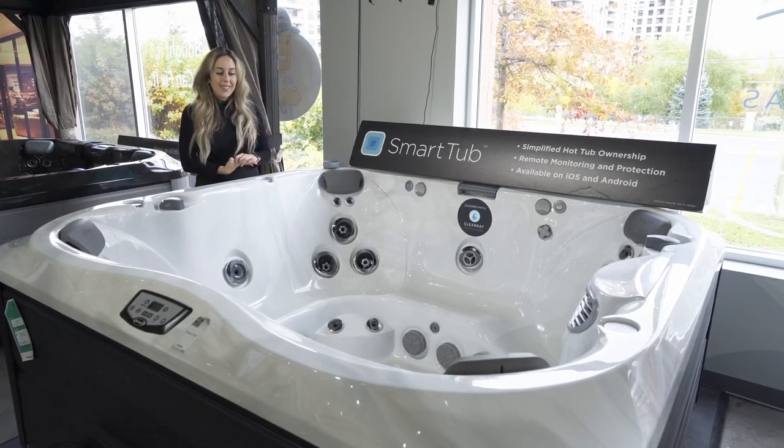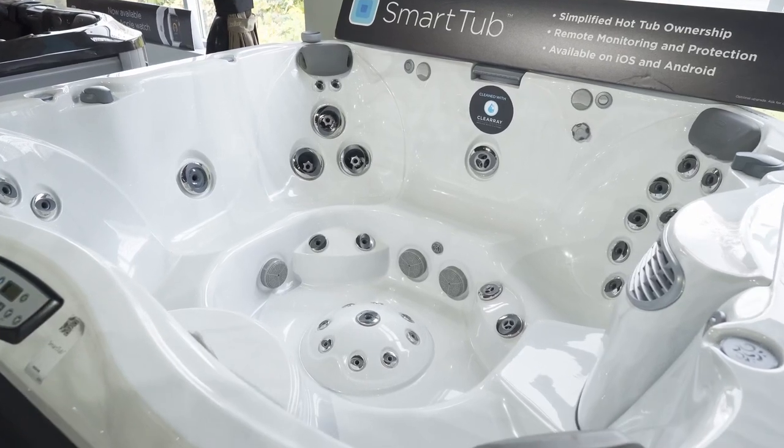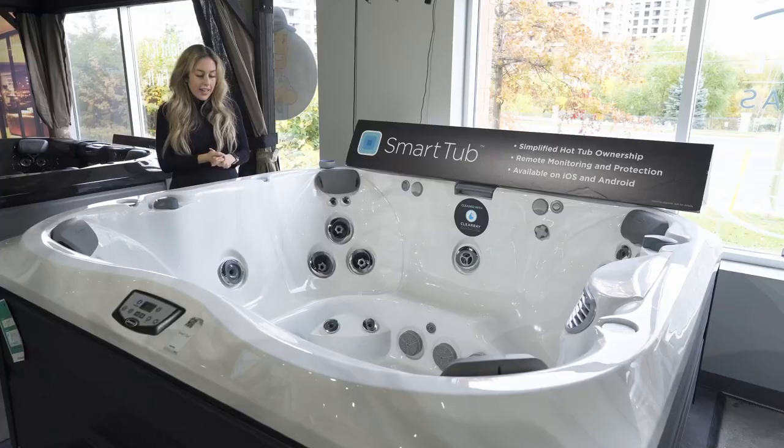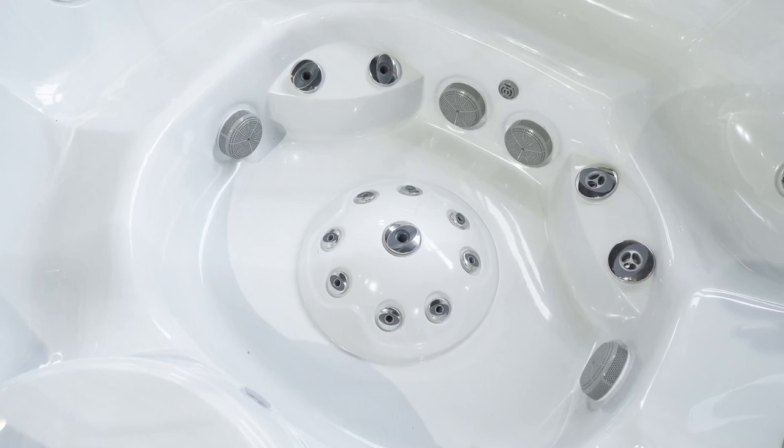This is our J365. This one is an open seat, which means there's no lounger. So if you have a larger family, great for that. It does come with a foot dome. Usually if you don't get a lounger, you get the foot massage dome as well.